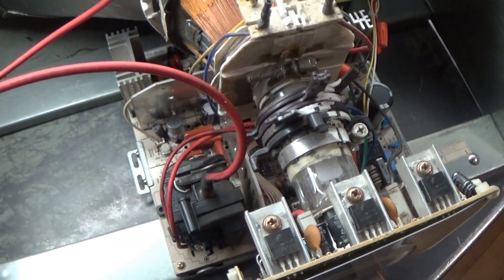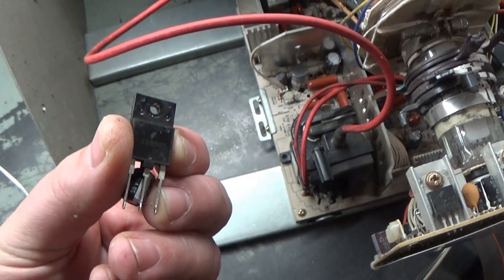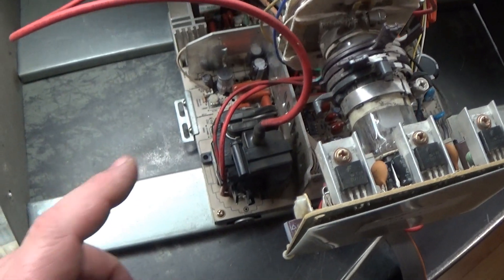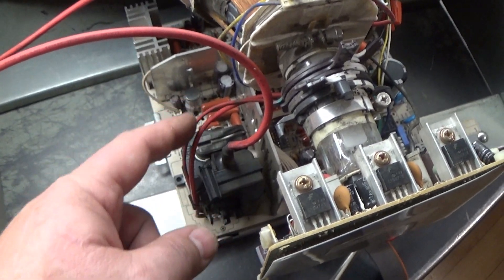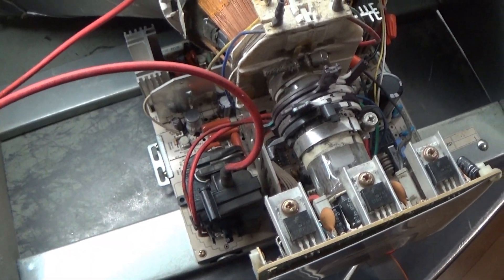Before, it was just making a horrible screeching noise, and that was because the HOT was shorted. After replacing the HOT and getting a good circuit back in here, the flyback began doing the arcing. So I'm confident that the bad flyback is what took out the HOT. Let's go ahead and get this changed out and see if that makes it work again.